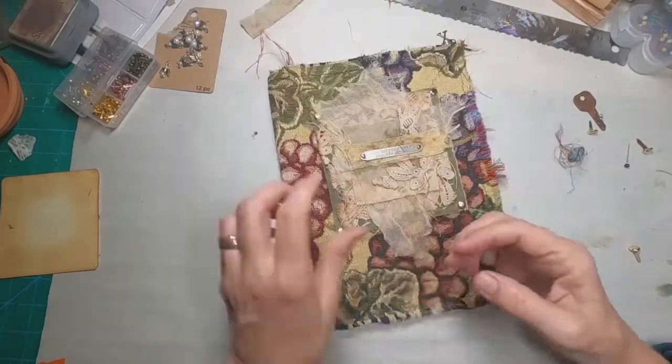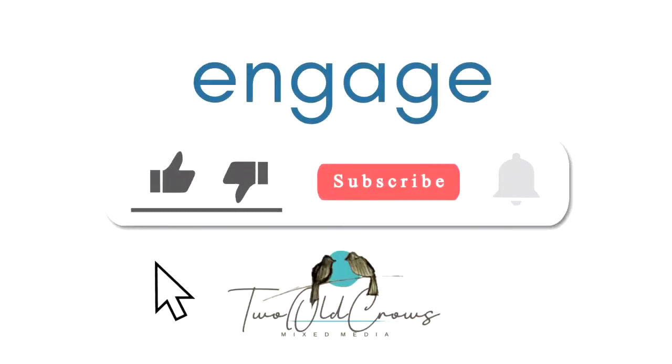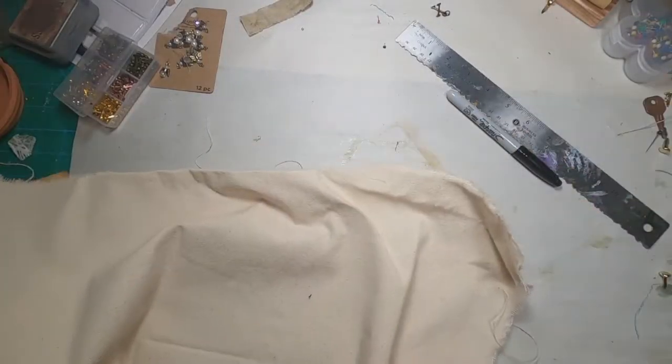I think the cover looks good. I keep messing around with some additional threads, but I don't think it needs it. I hope that you are liking what I'm doing here — please take a moment and subscribe to my channel, and that like button always helps me.